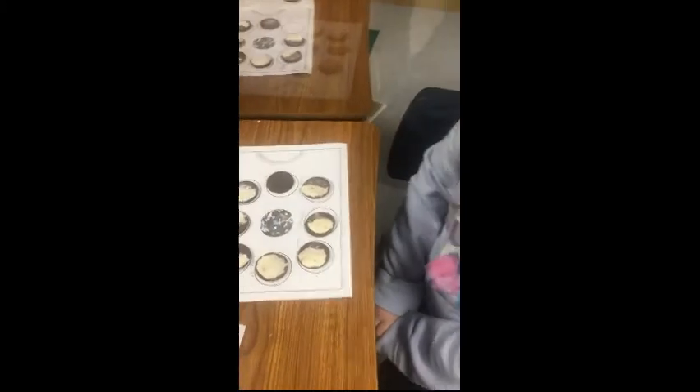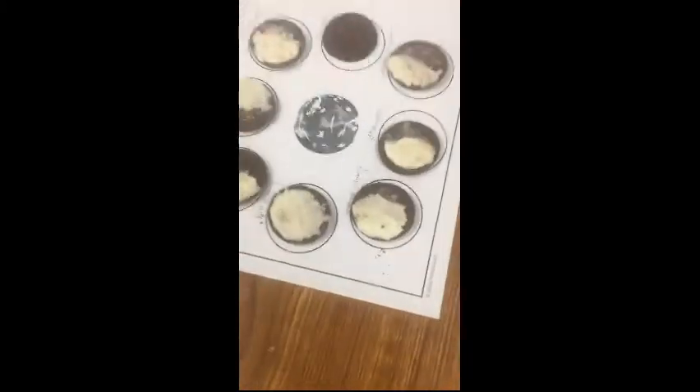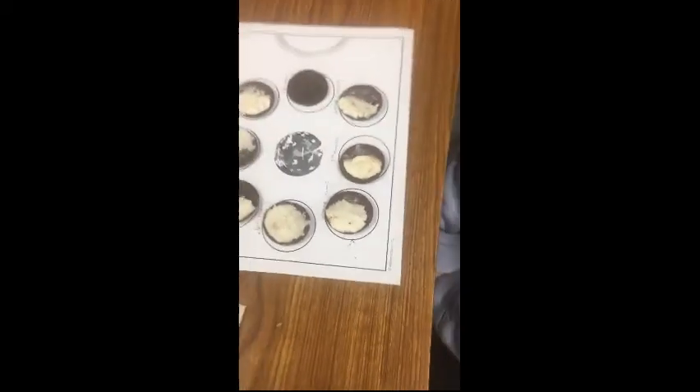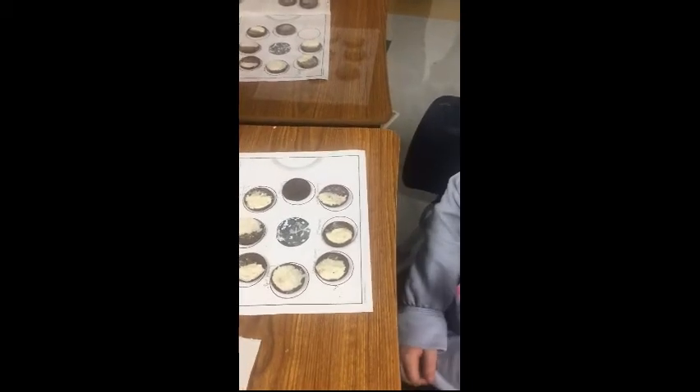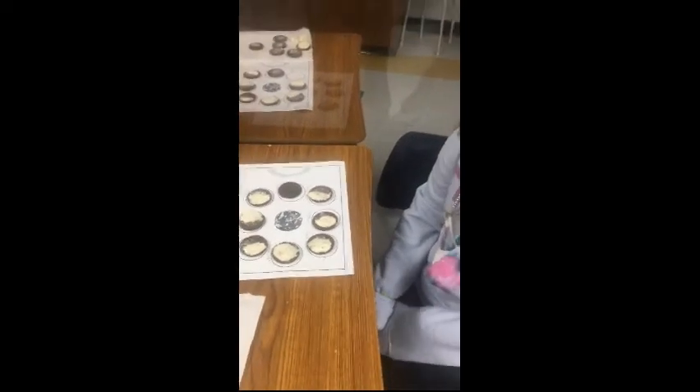Okay, which phase are you showing us? Waning gibbous. And what can you tell us about waning gibbous? Only a small portion of it is not receiving sunlight. Yes, a small portion does not receive sunlight. Good.